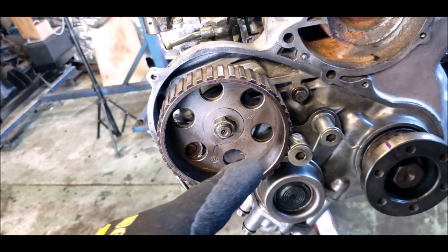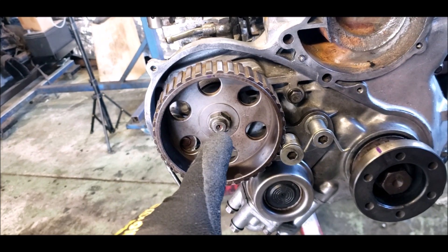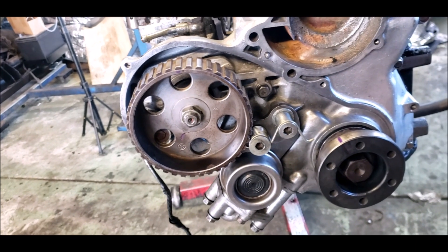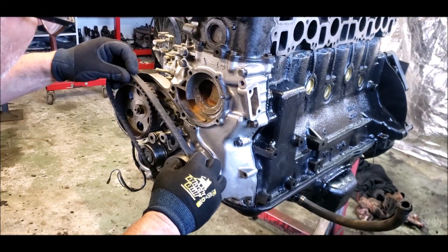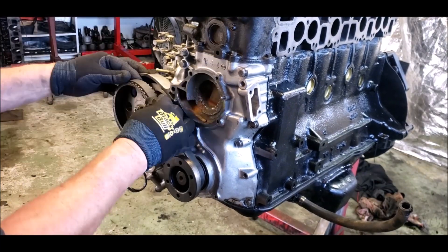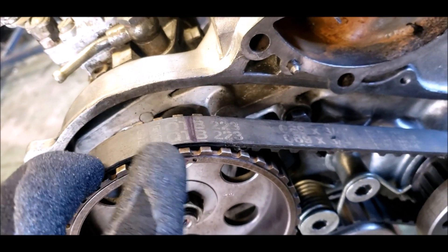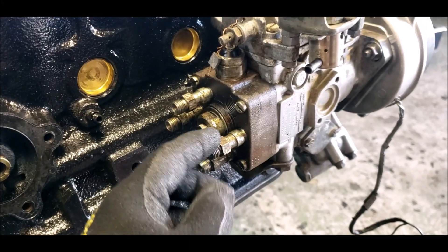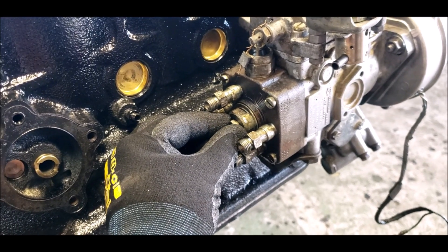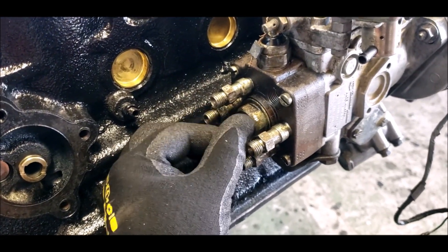That tensioner has got a bit of a cam in it so be careful you don't have your fingers through it when winding it around because it will snap around. That bolt is torqued to 43 to 51 foot pounds. We'll get the belt on, release the tensioner, and go from there. There you go - that tab lined up with that tab, tensioner is on and in place. Next step: remove the air vent cap screw at the back of the pump - it's a 12 mil. I've already loosened it but you want to remove it and pull it out.